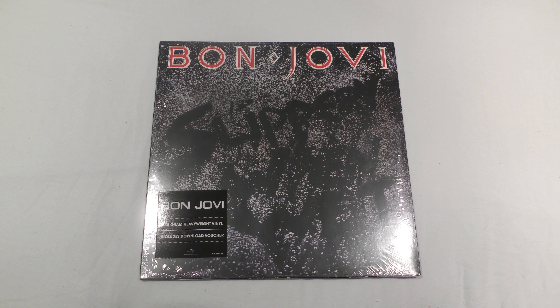Hey, what is up you guys? I'm Ethan the DJ and welcome back to another unboxing vinyl video, where today we'll be unboxing Slippery When Wet by Bon Jovi. This is their 1986 album here on vinyl record.